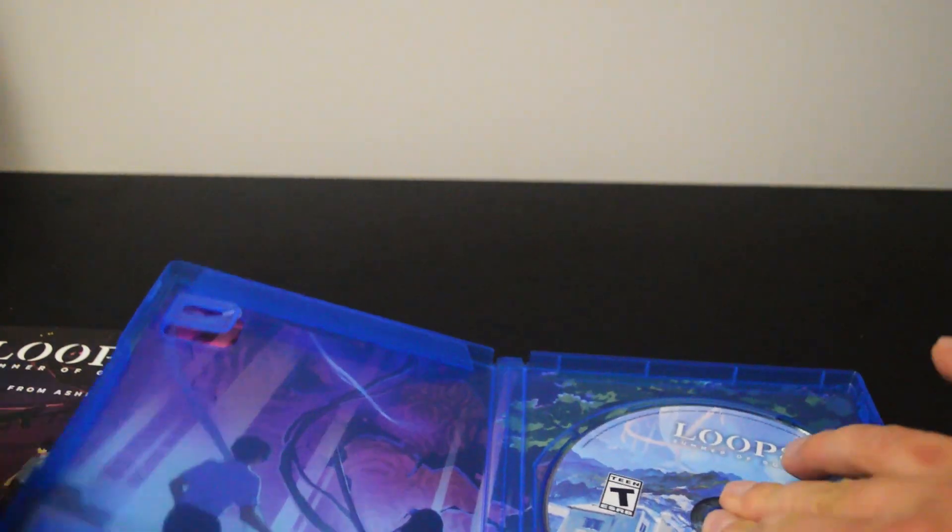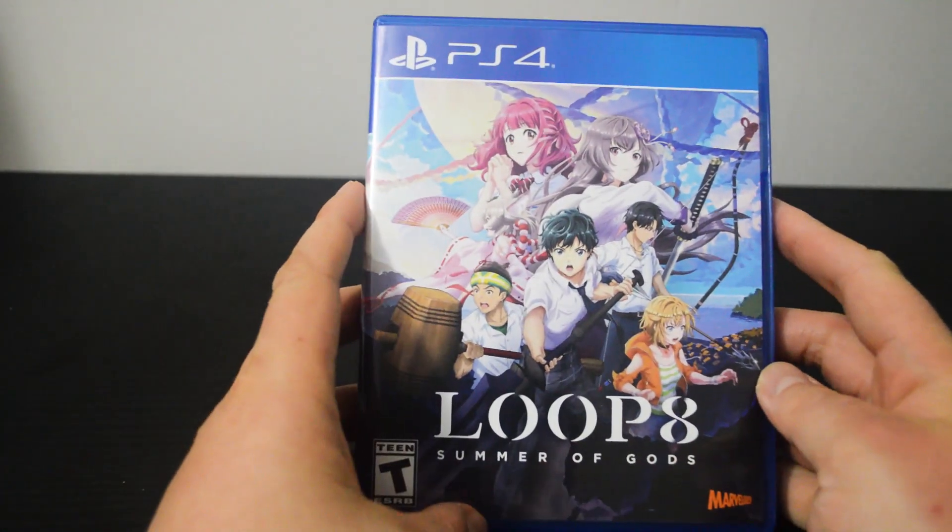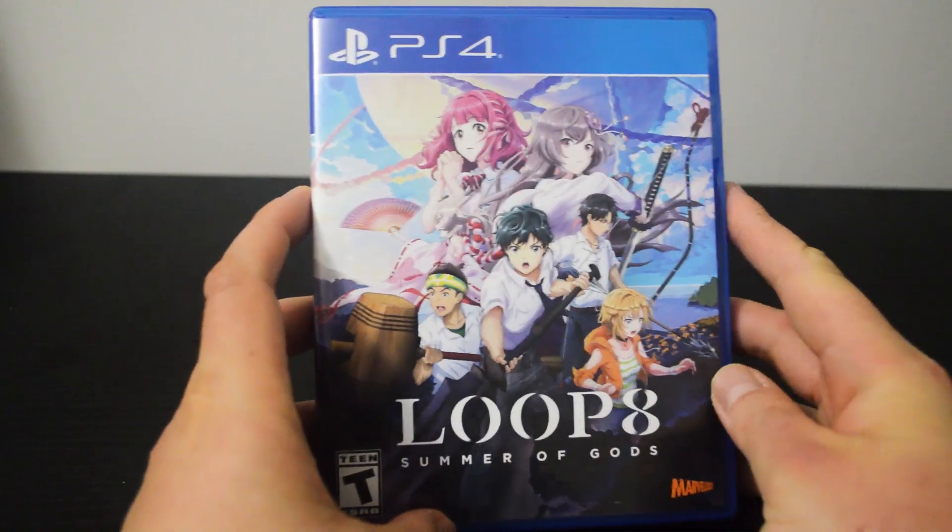I think that's it for this unboxing — Loop 8 Summer of Gods for PS4. If you like this video, be sure to hit the subscribe button below. I will see you soon.